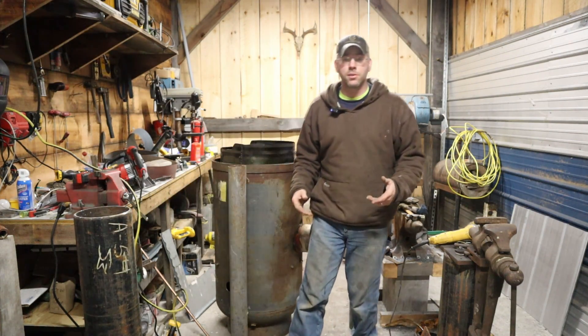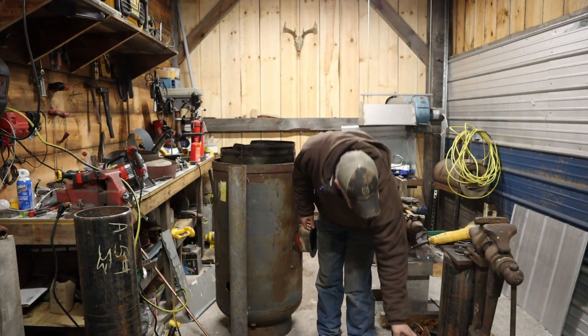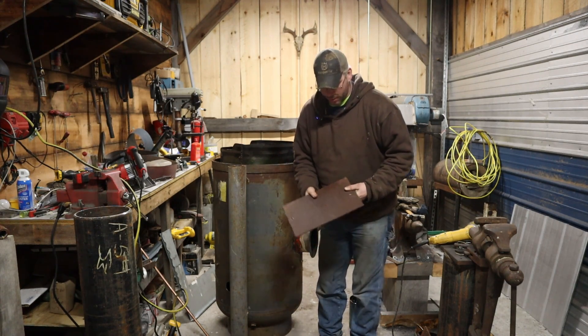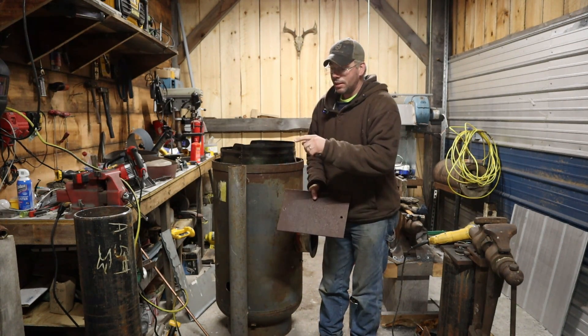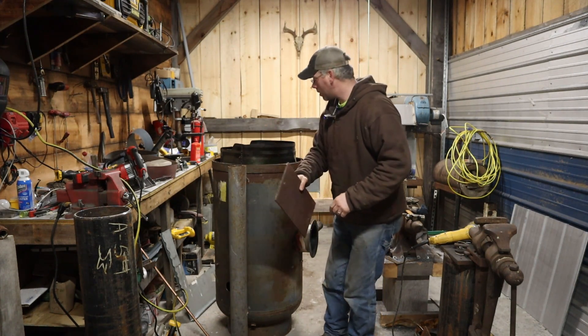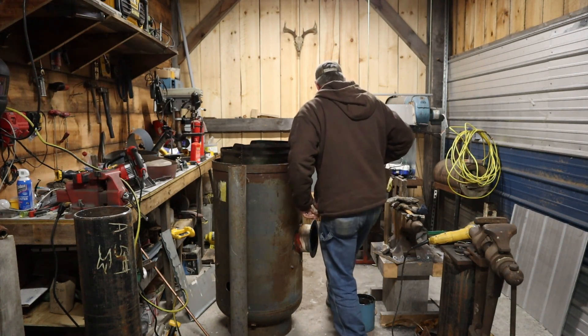We're going to make our inducer assembly out of that. We have a piece of quarter-inch plate steel — we're going to be drilling a three-inch hole in the middle of this, making a kind of restriction plate. Let me grab our inducer motor here.